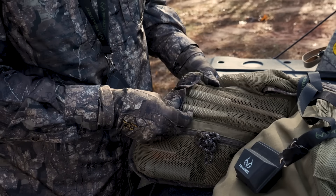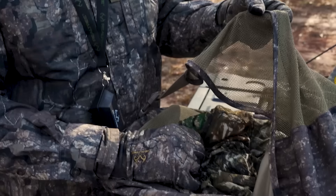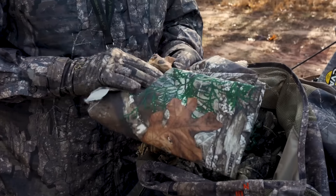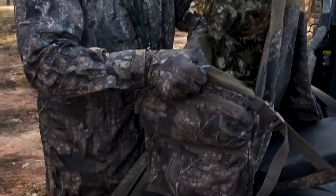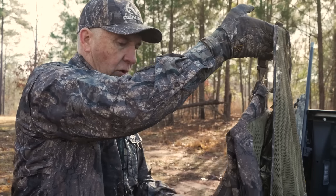I've got three strikers in here, more chalk, and a locator call. In the big back pocket, I always carry a piece of Realtree fabric in case I'm with someone like a kid who needs a little extra cover. I've also got a piece of waterproof Realtree fabric — I can throw this over a camera or over me if I get caught in a downpour without a rain suit. But folks, that pretty much is everything you could possibly need or want in the turkey woods.